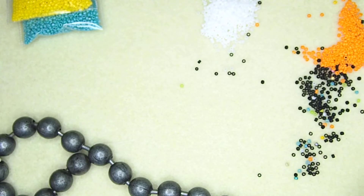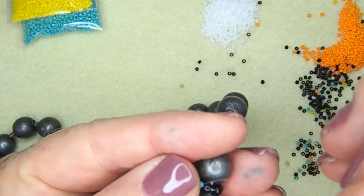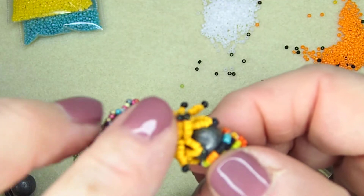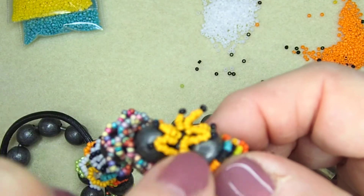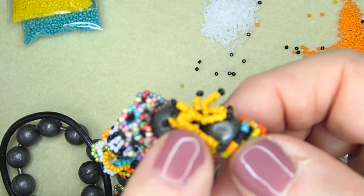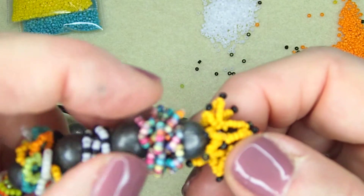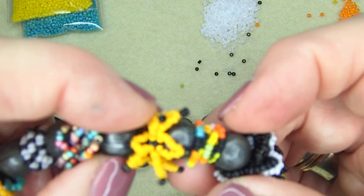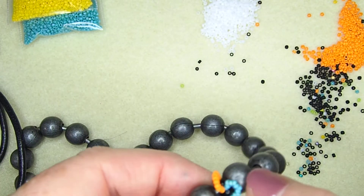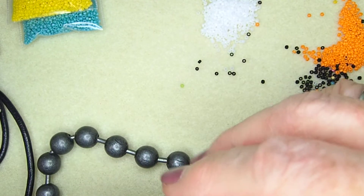Even though I'm doing all my loopies, I'm going to show you how to do a point with a picot. Right here — see this? You put six beads on — they're number eights. So every time you see these loopies, they've got the eights underneath that you have to put on. Even though we did this one as no picot, let's do one with a picot and I'll show you.